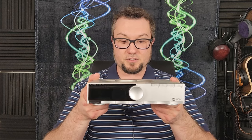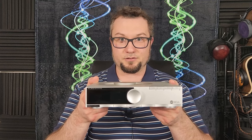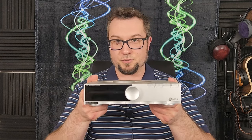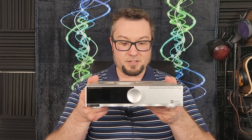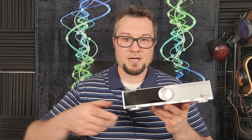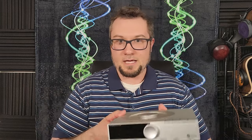This is a $670 US dollar unit. It is on loan to me from Apos Audio. Apos has asked nothing in return other than a fair and honest evaluation of this product, and they have made no attempt to influence my opinion. They did ask for an affiliate link, so the link for Apos Audio in the description below will be an affiliate link. If you like what I have to say and want to help support the channel, please consider using that affiliate link — I only use affiliate link money to help keep the channel running.